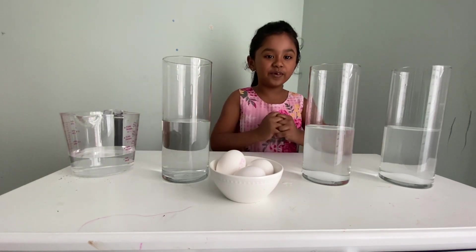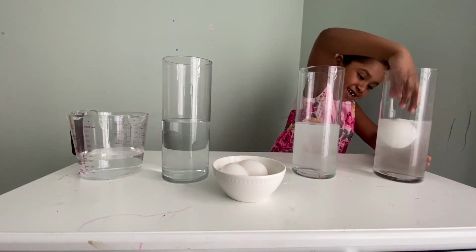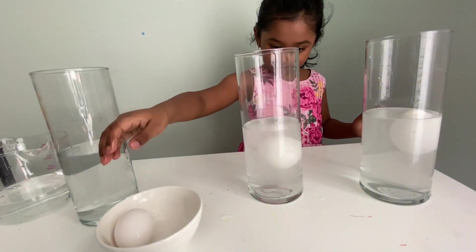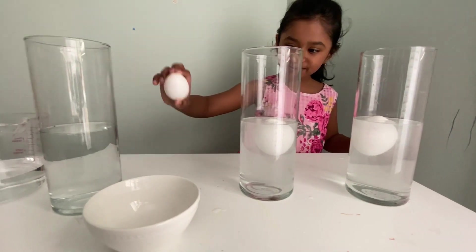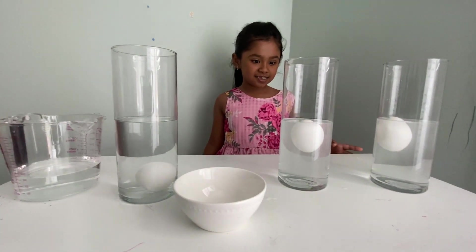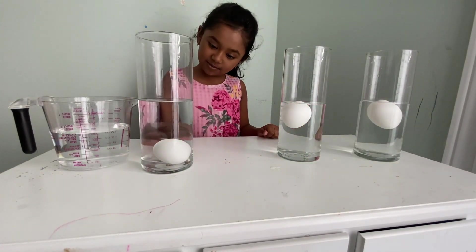Now I'm going to put eggs in each cup. The salt water floats, the regular water sinks.